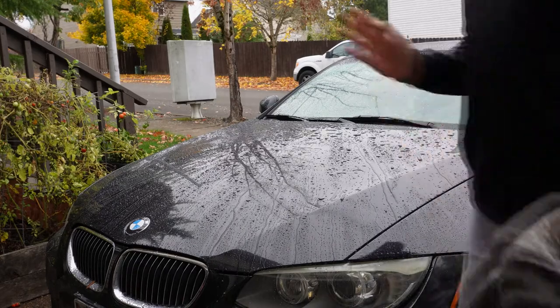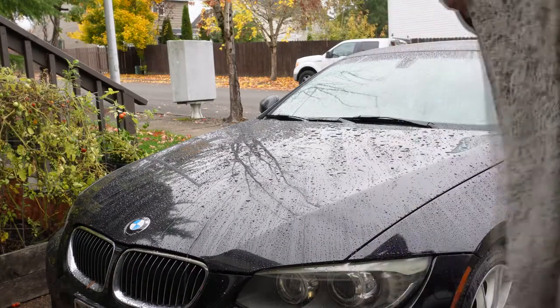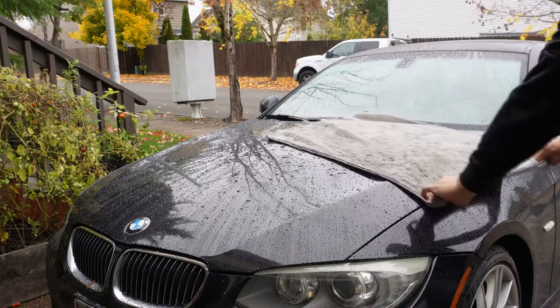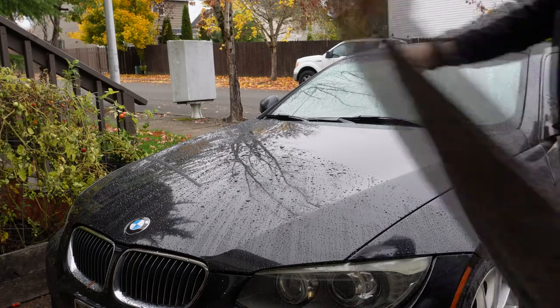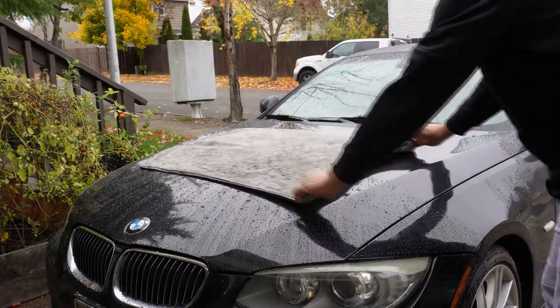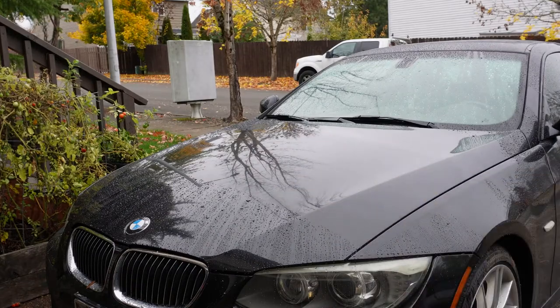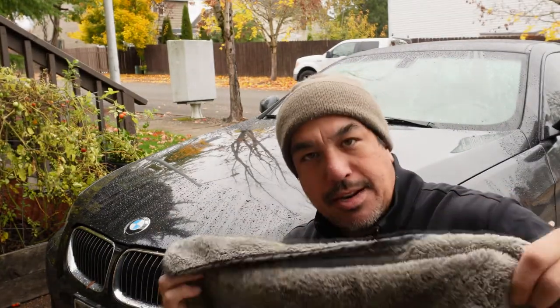The other way, which I think is the fastest and most productive way to dry your car, is to just take the towel, throw it out flat, and drag it across the hood. When you get to a point where the towel is a little wetter in one area, you can try to find a drier spot on the towel. This towel is pretty damp at this point, but let's keep drying the hood.